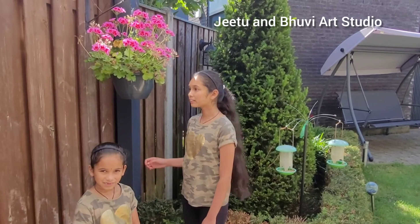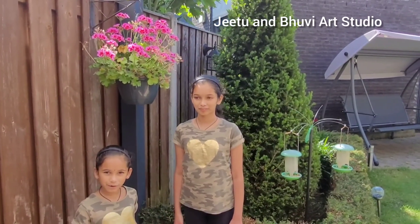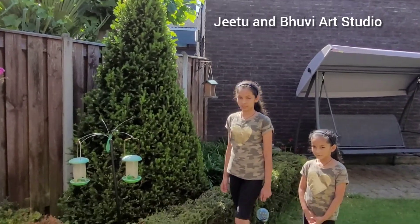Here we have some garden flower plants, which are pink and green. This is very beautiful. Over here we have some bird feeders. Every day the birds come and eat some seeds from here.